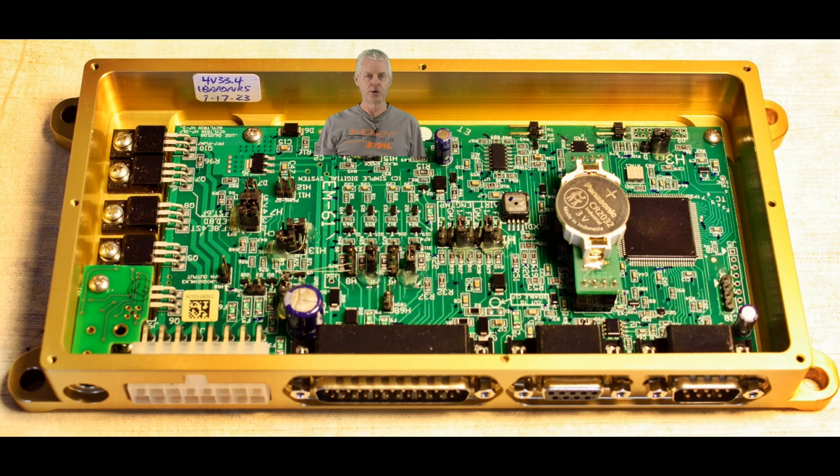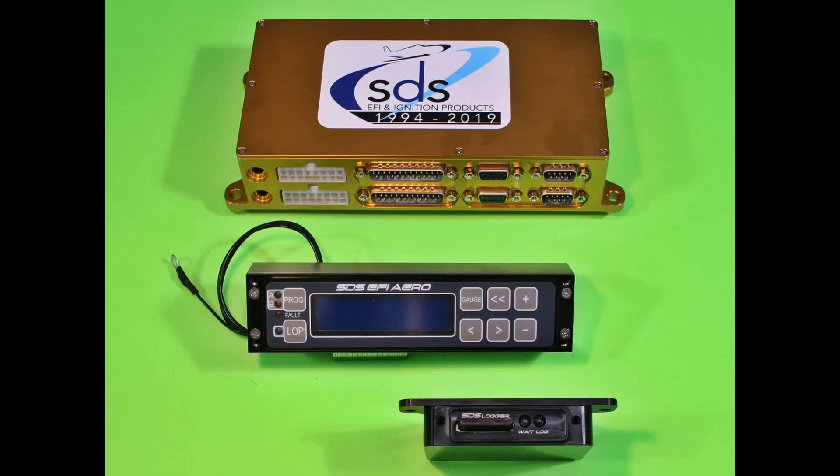Hello, welcome back to the channel and video number 121. This one's going to cover the new EM6 ECU which was just introduced in June 2023. We're going to have a series of these covering a few of the features at a time, showing you how they work and what they do. Let us know in the comments if there's something we're not covering clearly or something you'd like to know more about. This is a dual EM6 ECU design — one programmer and the new card logger.